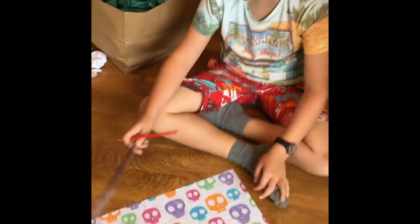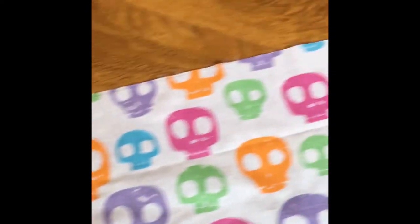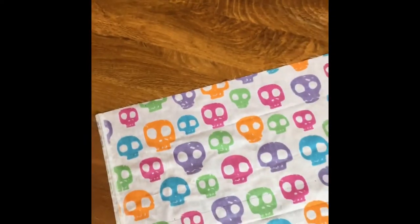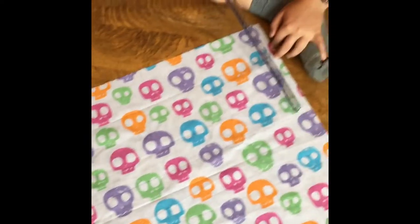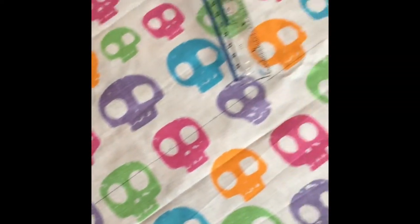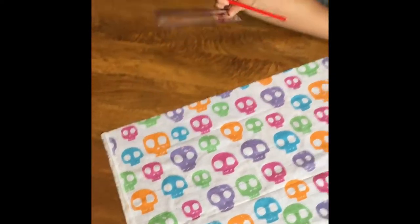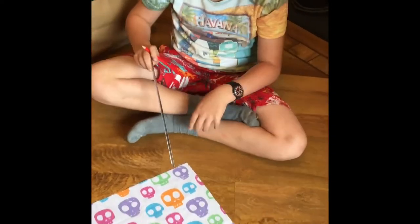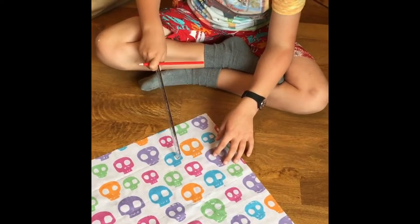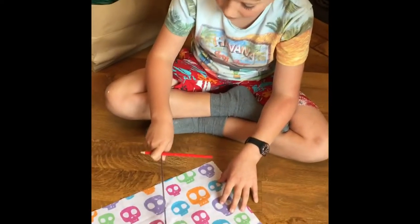Welcome back, guys. So I've drawn the first line on the edge just to make it a bit more in line, and then I've drawn 22 centimeters down this line across. You can see all my little markings that go along there. Right now I've just done the 8-16 dots, so I'm going to be drawing out the triangles.